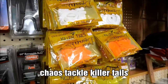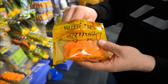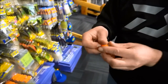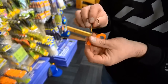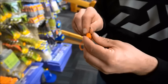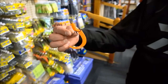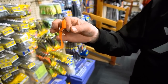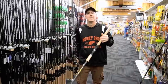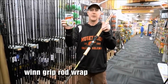Here's a cool idea — they're called Killer Tails. Tom's got a pack right here. Chaos Tackle makes these, and they're pre-cut so you don't have to cut the body of whatever plastic trailer you're using. They're offset so that when you put one on your treble hook — say on the end of a bucktail — it runs and tracks straight. How easy is that?